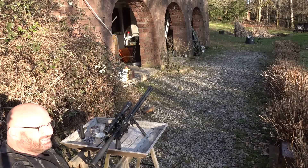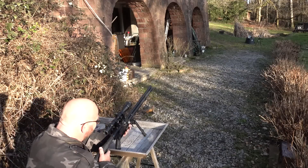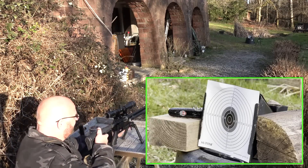All right, distance is 10 meters now. Let's go — 13 shots.